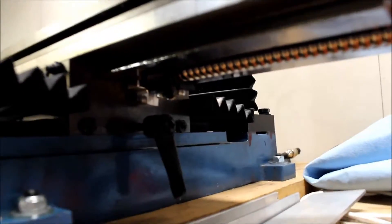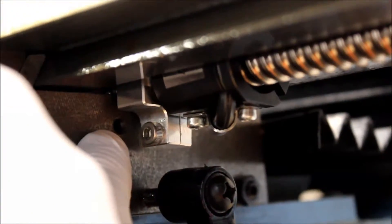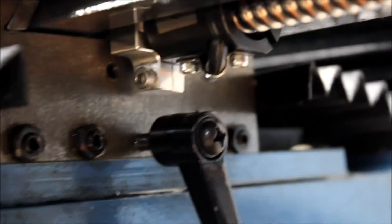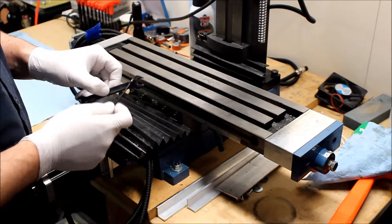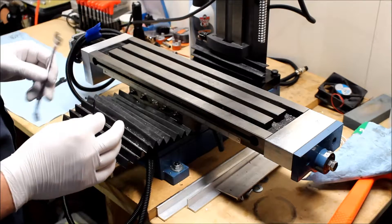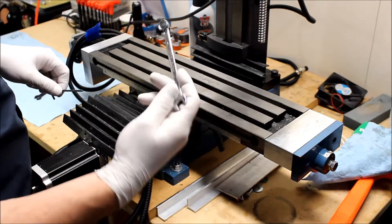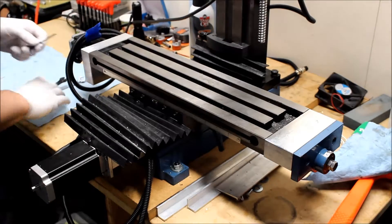To take off the table section you need a three-millimeter Allen wrench and a 10-millimeter open-end or box-end wrench. There are two Allen set screws - one on each side - that loosen this block right here. To do the full removal, you're going to back out these four jib set screws. Take the 10-millimeter wrench and loosen the nuts on there that lock those set screws in place.